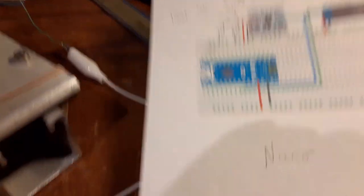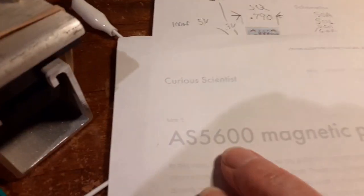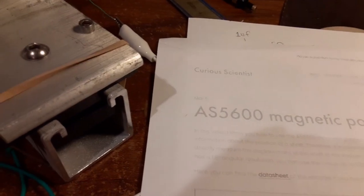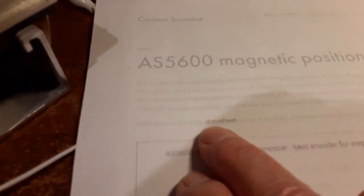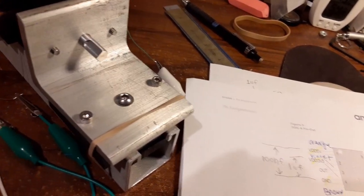We ordered some parts from a place called Digikey, an electronic store. I looked up this part number — the magnetic encoder — on their website and they carry it, so I said, 'Oh, that's good.' And if you go to this YouTube channel you can pull up the datasheet.